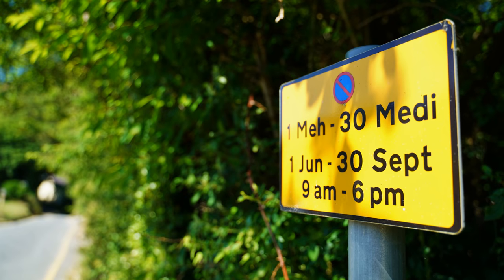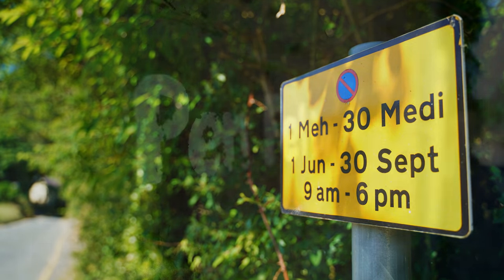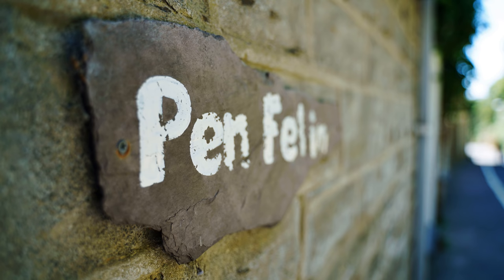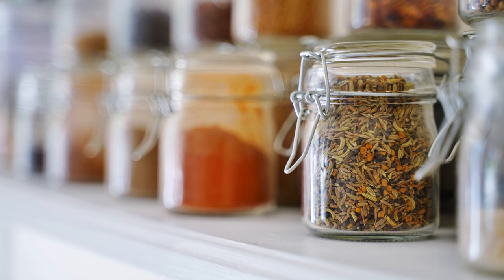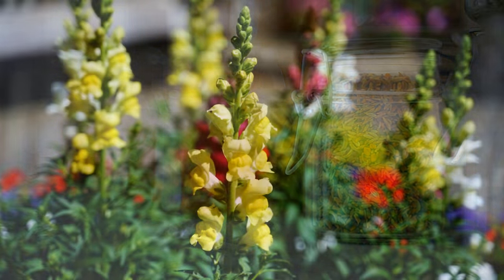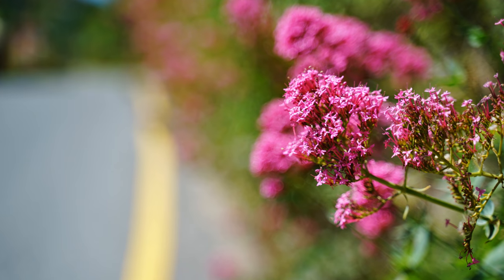Finally, bokeh. At f2.8, you can get pretty out of focus backgrounds. The bokeh characteristic of this lens is a little complex. At wider angles, the quality of out of focus backgrounds is generally smooth. Zoom in though, and from about 50 to 75mm, it can get quite ugly in most pictures, particularly in situations with complex backgrounds. Deeply out of focus backgrounds will be fine though.